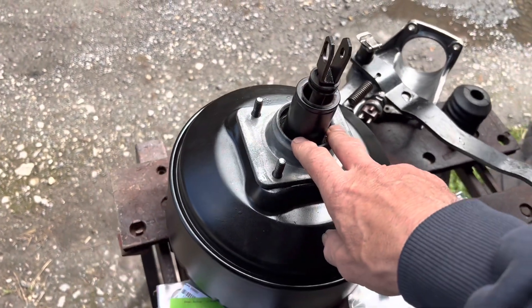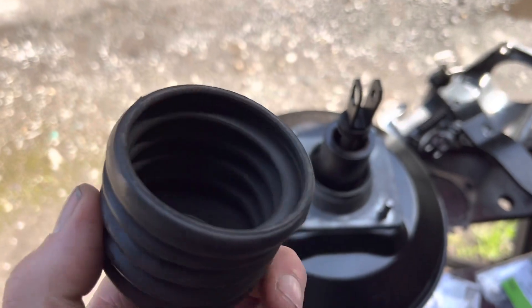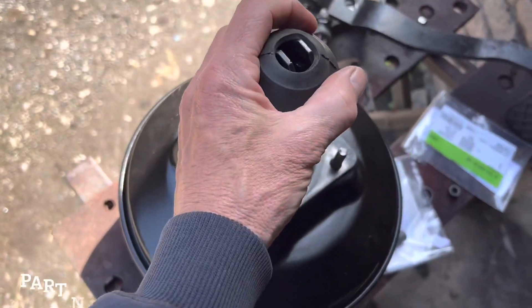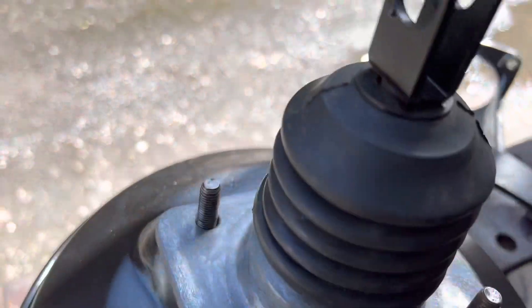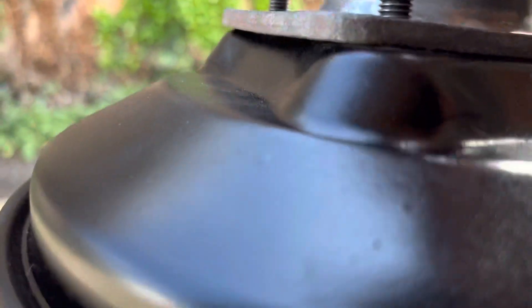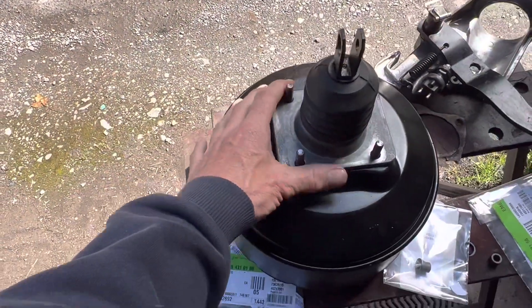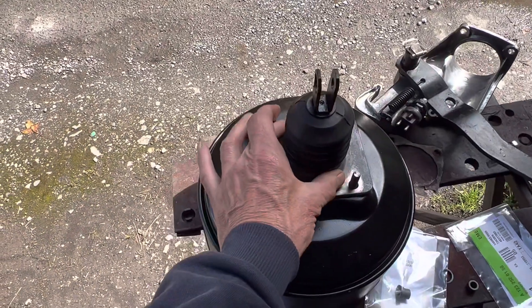Once you've done that, the next thing to do is put on this rubber gaiter, and remember this rubber gaiter should have a metal spring that runs inside it. It is available for Mercedes and it just clips over and sits in there and should clip around here like so. This is then ready to go back in the car — these four bolts here just go through the firewall.